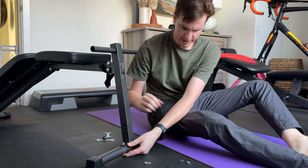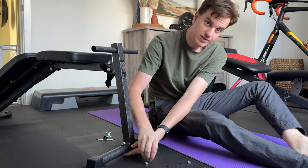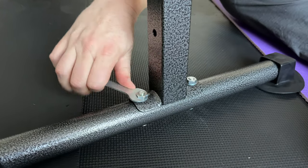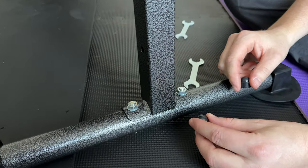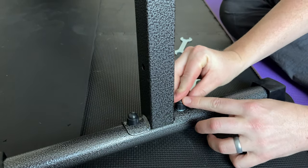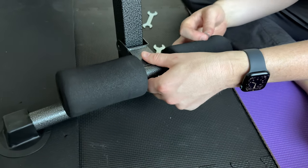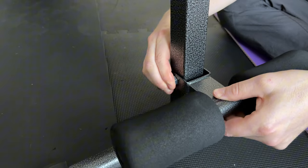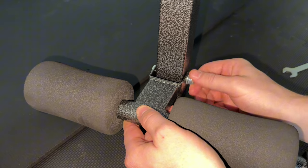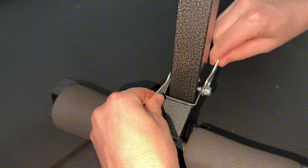Once you do that, put the washer on both sides and then the nut, and screw it down. Use the supplied wrench and tighten these down all the way until they're fully tight, then add the black caps right on top. Then loosen the nut, take the bolt out of this piece, thread the bolt through here, and tighten the nut back down on the other side until it's fully tight. Use the supplied wrenches to tighten it all the way so it's nice and secure.